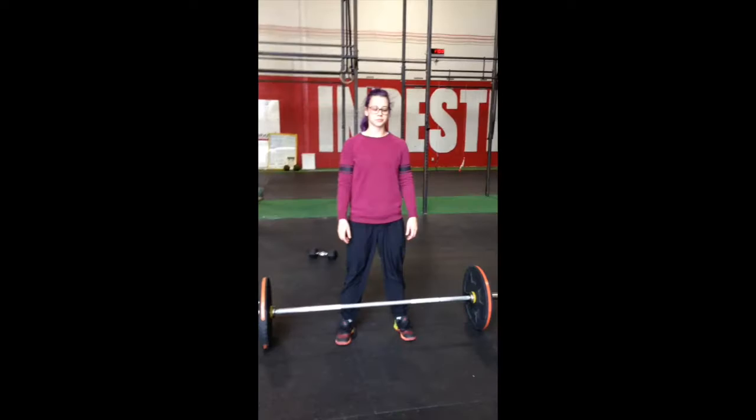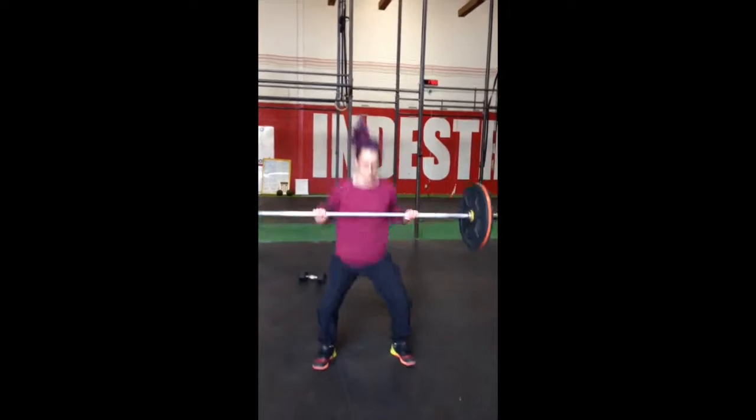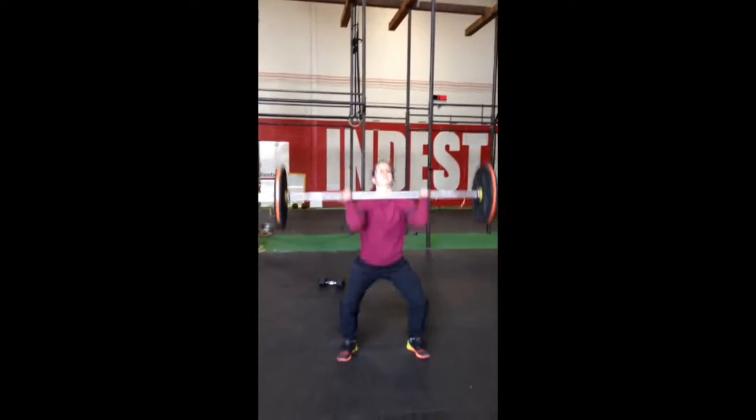Thrusters. This is a standard barbell thruster. The barbell moves from the bottom of a front squat to full lockout overhead.